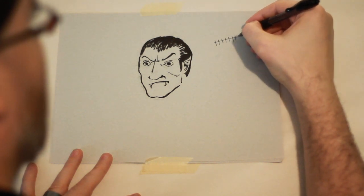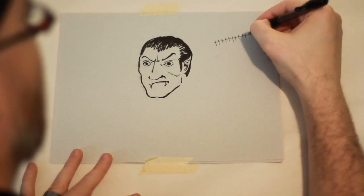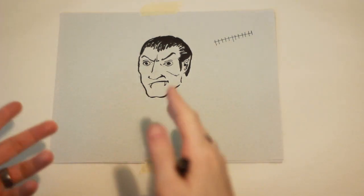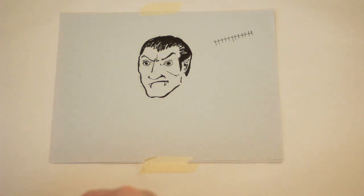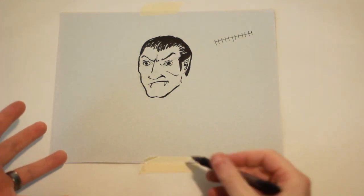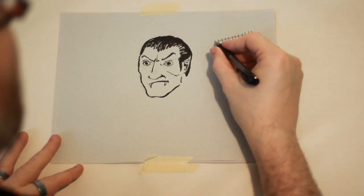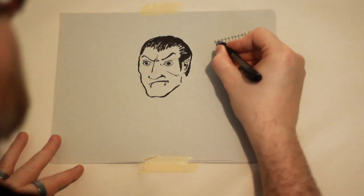Now you want to try and keep them relatively evenly spaced. But then you have to think — that's all fine and good, but Dracula's probably not going to go to the hospital, so he's probably not going to have it done by a machine. So his stitches — if a doctor did this, this is kind of how it would look.